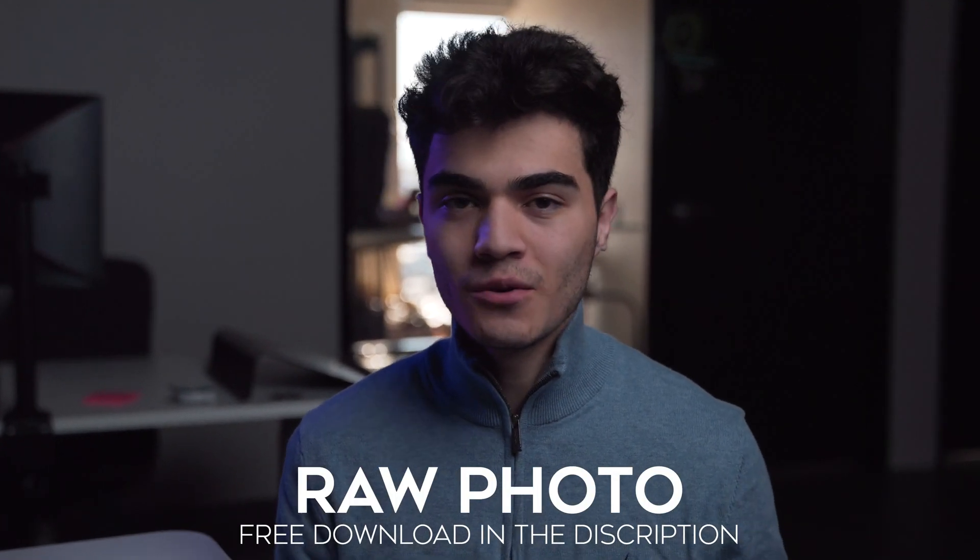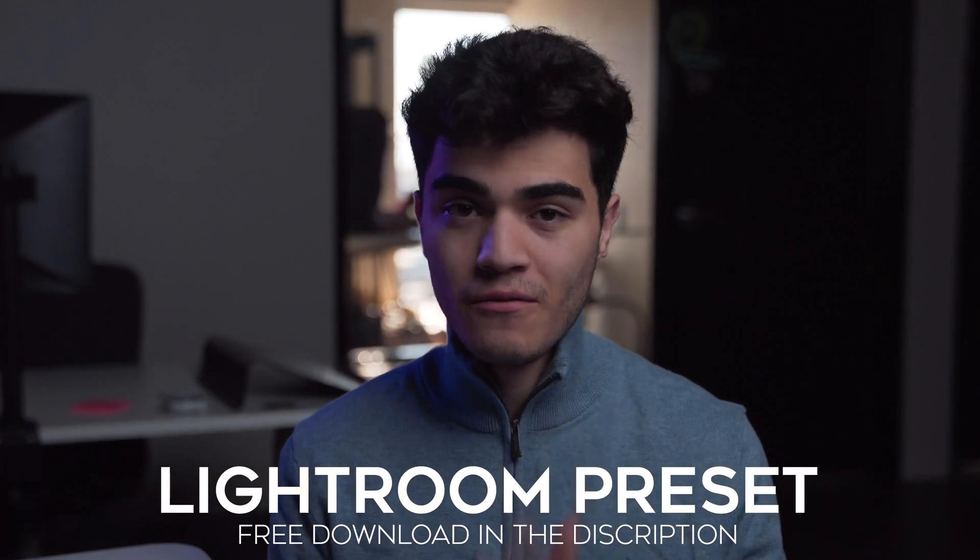Hey, how's it going everyone? My name is Daniel from Velvado. Before we start this tutorial, I felt a little generous — I not only dropped the raw photo for you guys to download, but also the preset for this photo that we're going to be editing. That way you guys can go ahead and save it and use it for other photos and other car shoots. Alright, let's get right into it.